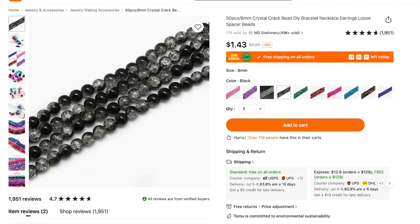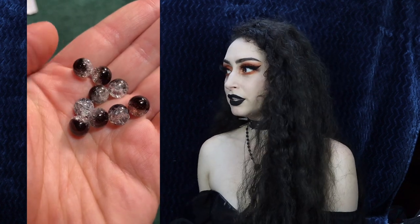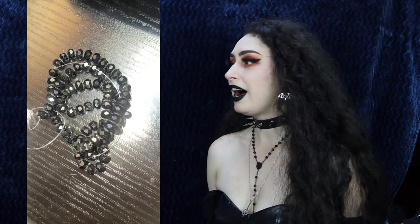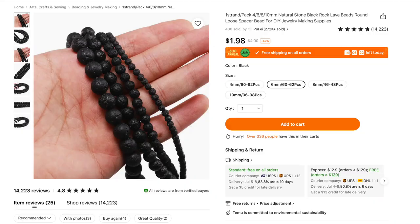You need pliers. For the beads, I got 50 pieces of 8mm crystal crack beads for $1.43 in the color black — I thought these looked like moons and they're so gorgeous, really sparkly, half black and half clear. I also got the clear colorful crystal faceted rondelle wheel glass beads for 89 cents in black, size six or eight millimeters. I love black sparkly things, so I had to get these. Next up are the natural stone black lava beads, one strand pack of 4-6-8-10mm for $1.98; I got the 6mm one.